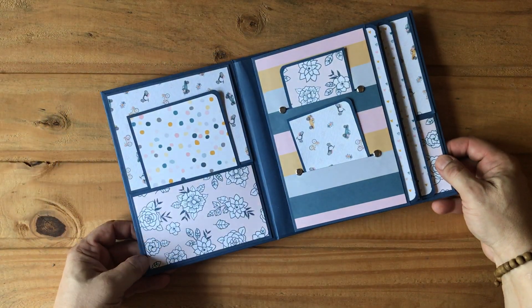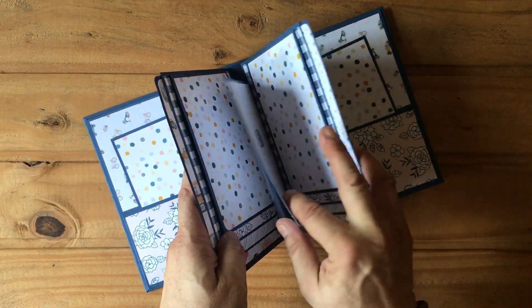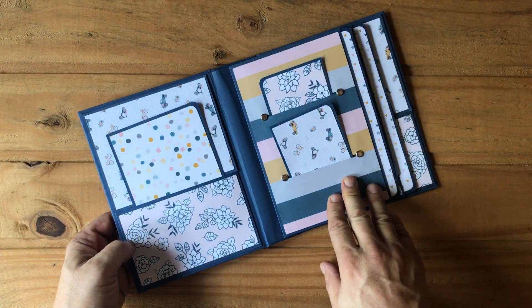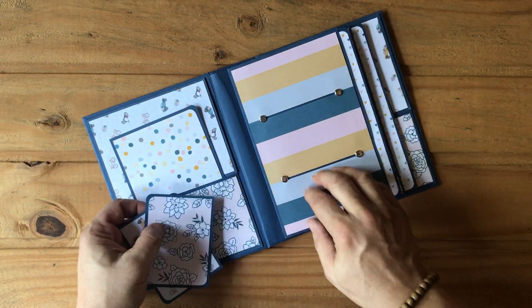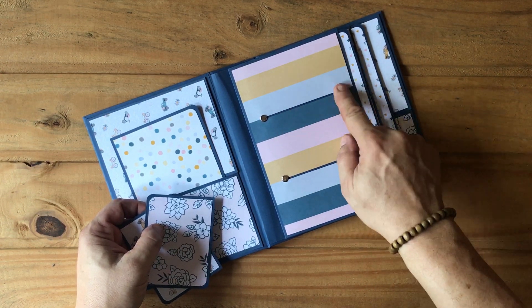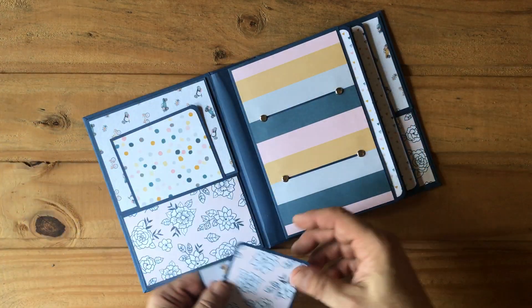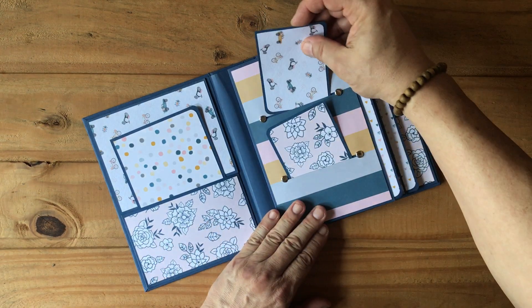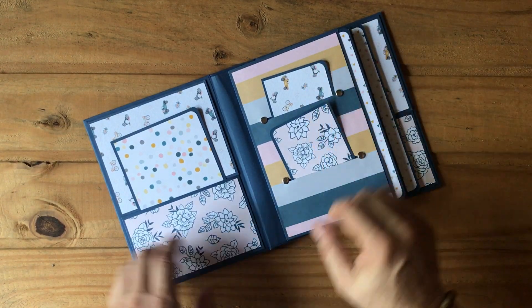Opening it up, like my other albums, there are two pages with the flap in the middle. I wanted to change this up because the striped paper was talking to me. So I made a little slit here, put two brads just to show it off and make it different, and then I made two little photo mats or journaling cards that can slip right in.